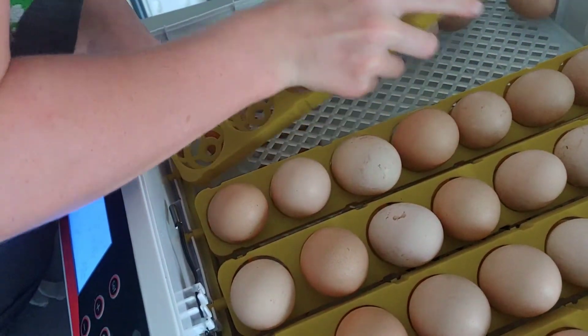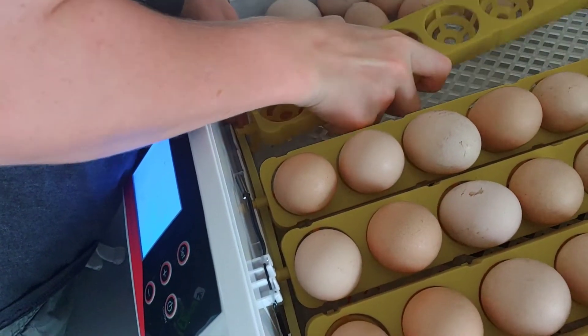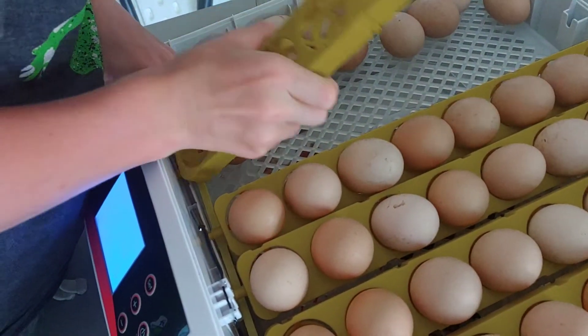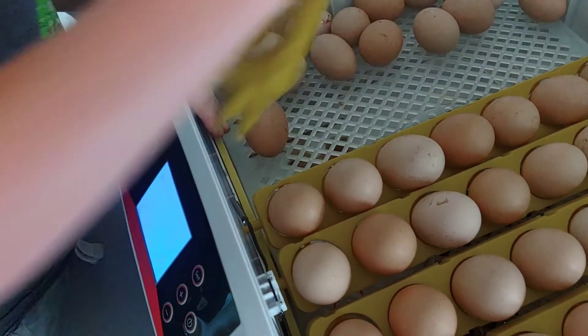There's a main arm that each of these connects to. I have to pull it out — there we go.